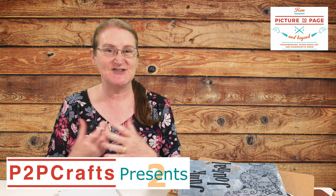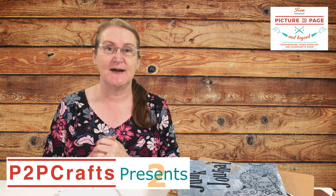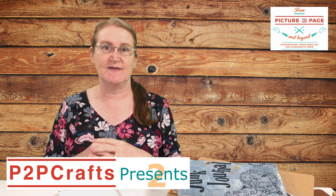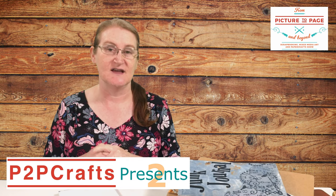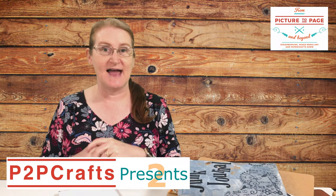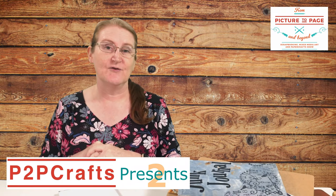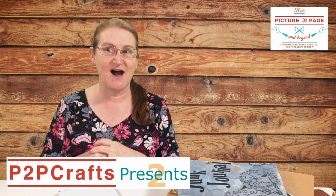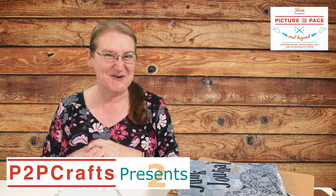For all the details, head over to our website frompicturetopageandbeyond.com.au where you can see all of season 1, see who's coming up for season 2, watch all the replays, and find all the links we're talking about during our sessions. Make sure you pop onto our email list so you can get a weekly summary and up-to-date information. Whether you're watching live or on replay through Facebook or YouTube, pop any questions in the comments and say hi — we've already got a fantastic list of comments and we're seeing where people are from.